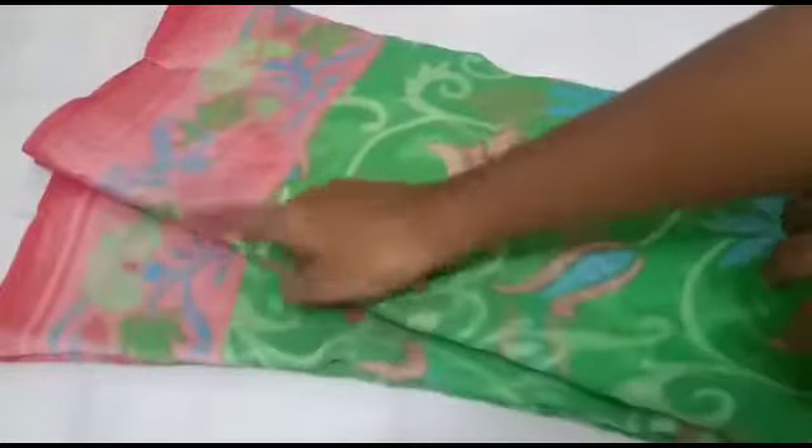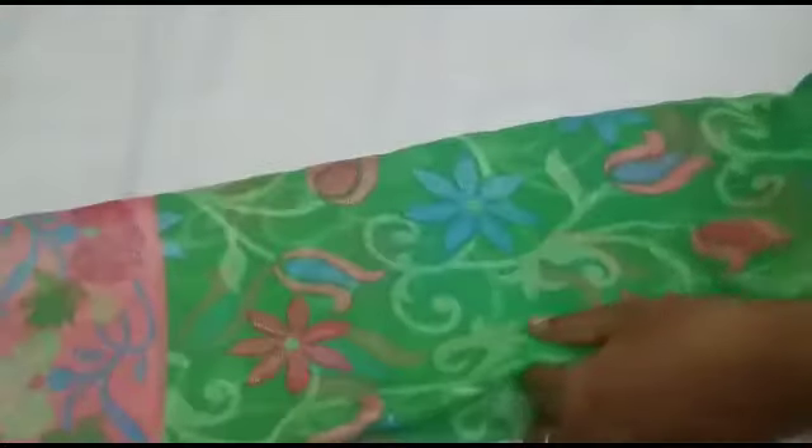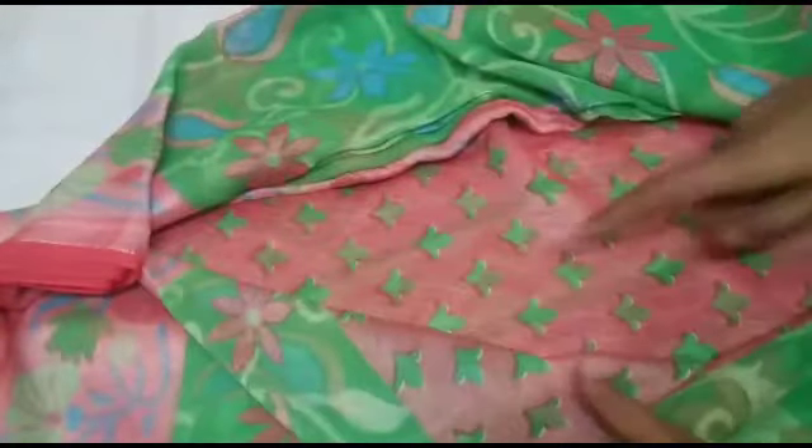We have a normal size water border on both sides. You can pair a blouse with this sari, and you can use a floral pattern blouse.